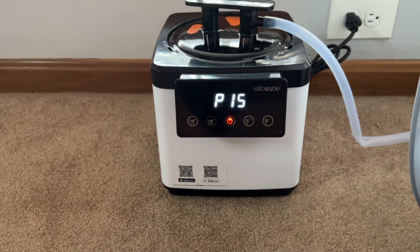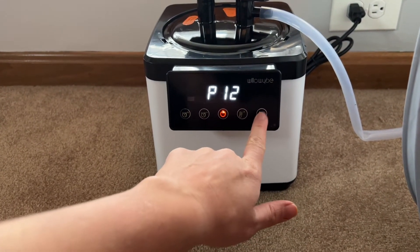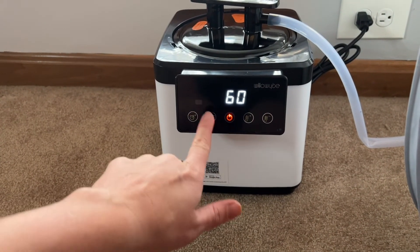Here's your on button. You have the option to change the temperature. You're going to have settings one through 15, and then you have a time option up to an hour.